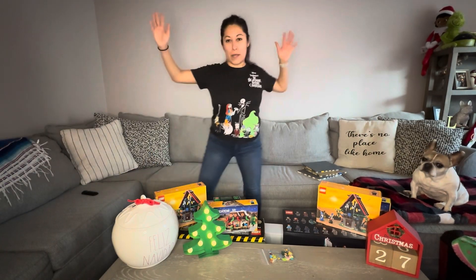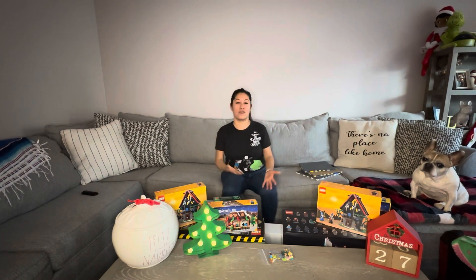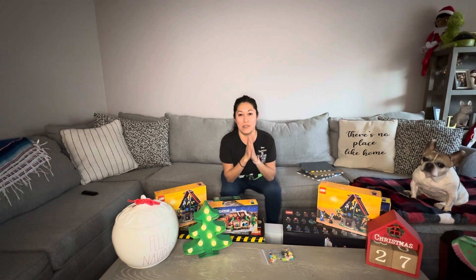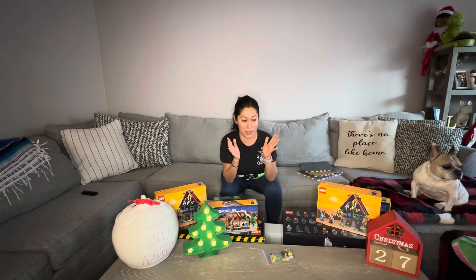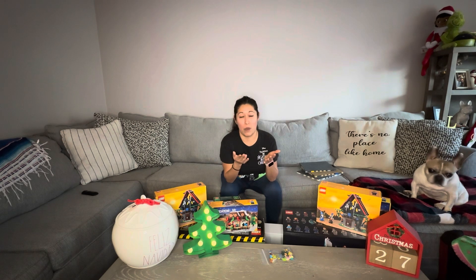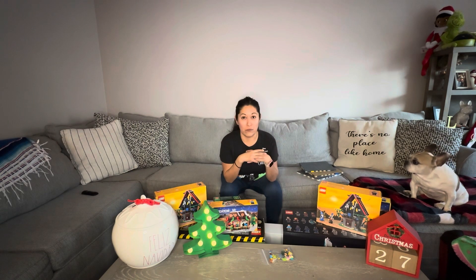What's up guys, welcome back to the channel! Lorela's Lego November has been such a crazy month with all of these Lego sets available on lego.com and the Lego store, including for Insiders Weekend. If you didn't take advantage of it, I really hope that you did because they had some awesome discounts on Disney stuff and a hundred dollars off of the Eiffel Tower.